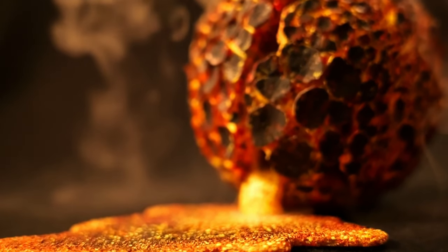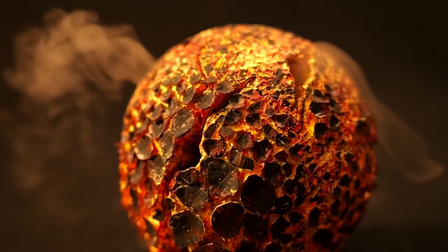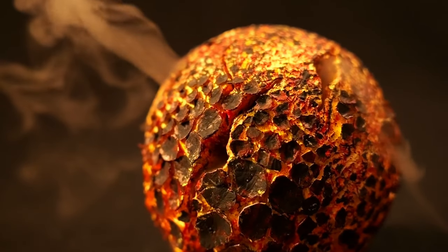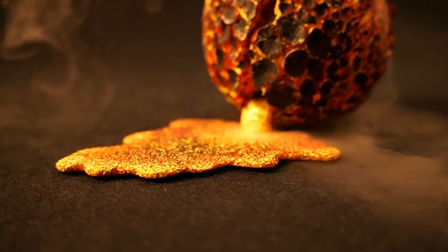This is obviously a very surreal project, a very different one. It gave me a lot of trouble with creating that texture and the look of that glowing hot surface.